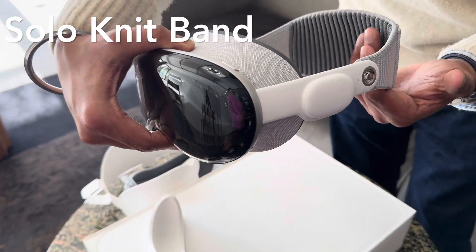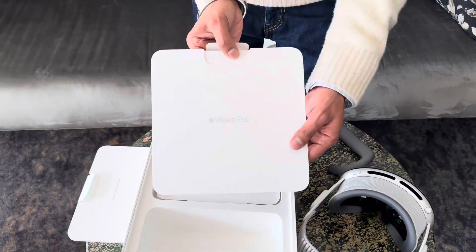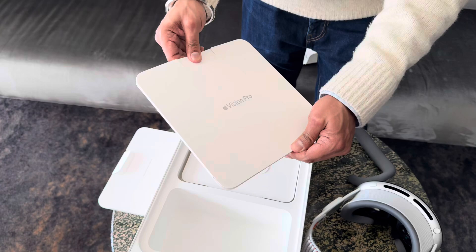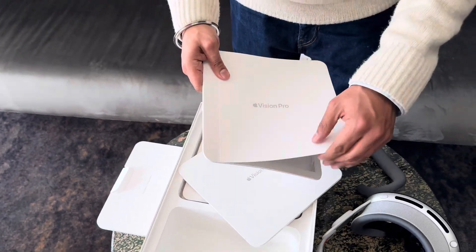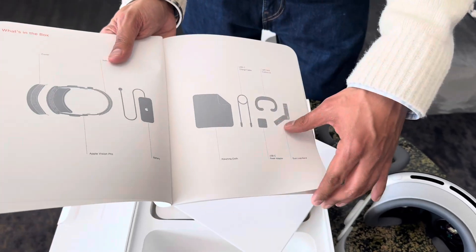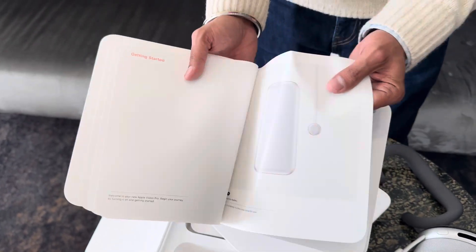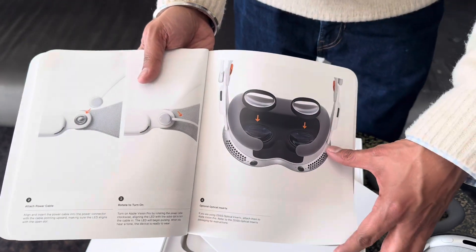This is a booklet that describes what's in the box with pictures and other details. It also comes with a nice polishing cloth to keep the Vision Pro clean.